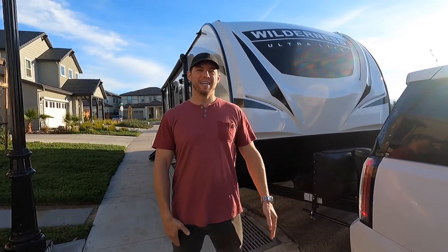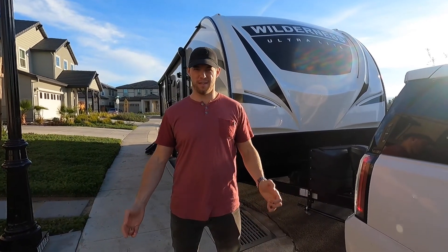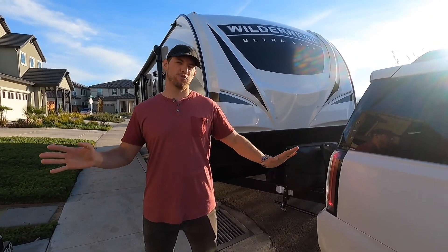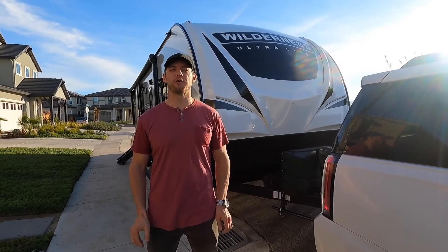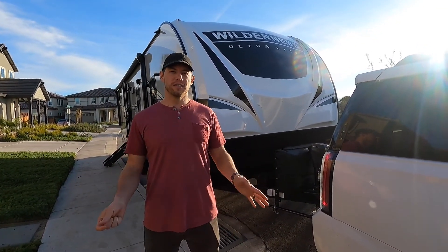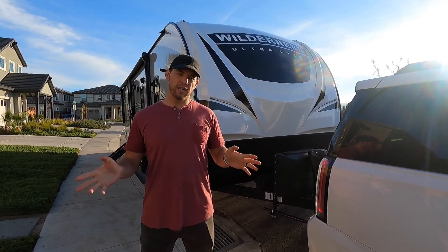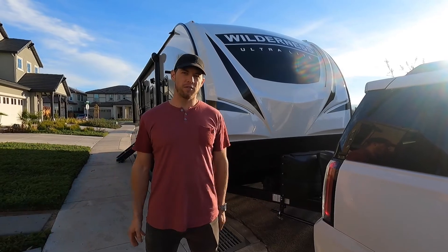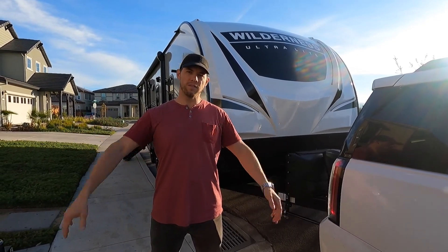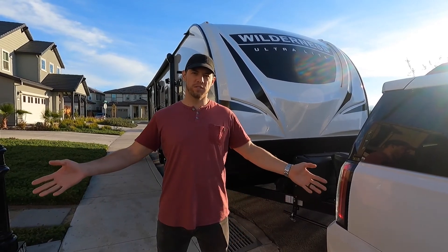All right, here we are! This is the long overdue and much anticipated video that all the subscribers have been asking for, waiting for months — just kidding, not really. But this is the trailer overview video, so we'll walk you through everything inside and out, so you can see what we're living in from time to time as we travel through this beautiful state and country.